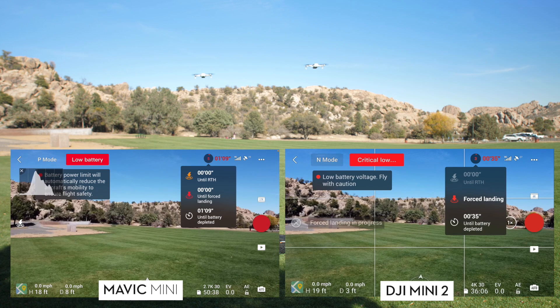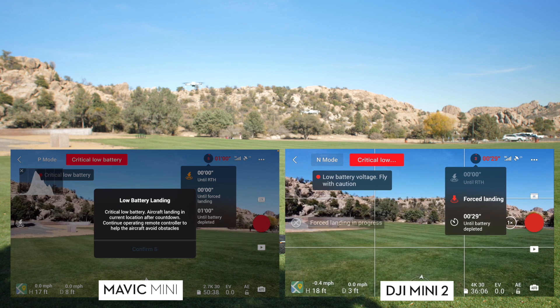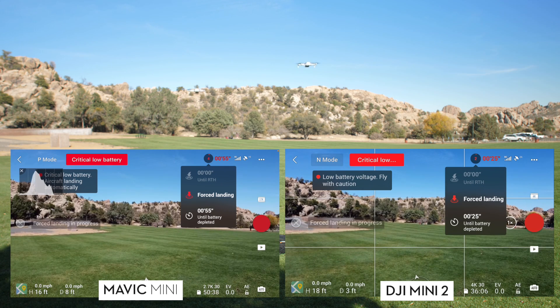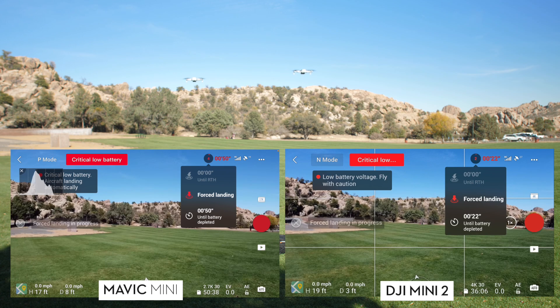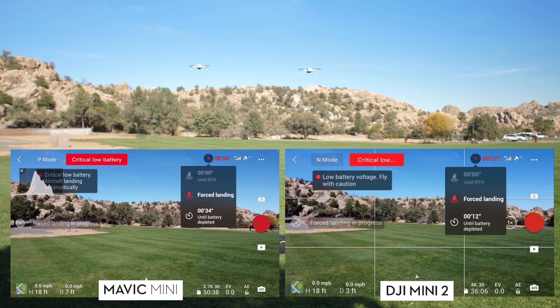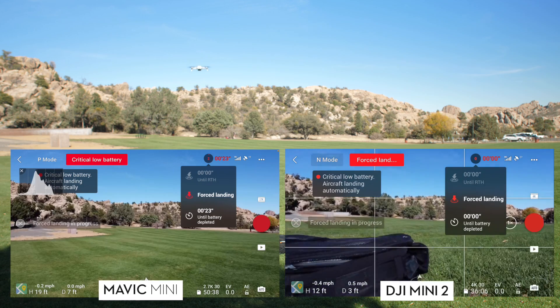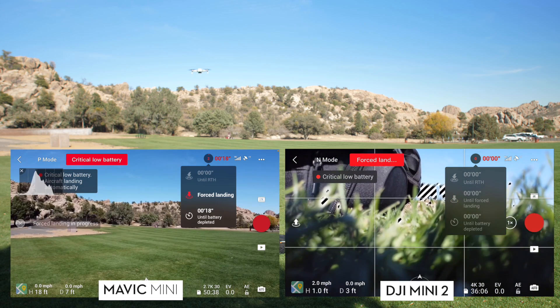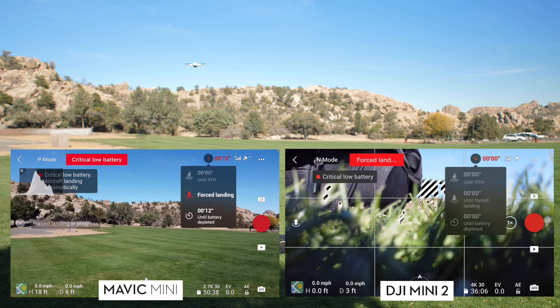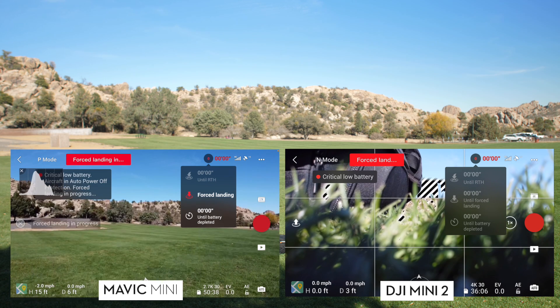It's really getting there now. There it is — forced landing on the left side on the original Mini. Each of us had to fight our own drone to keep it up in the air. The battery on both sides is depleted within maybe 20 seconds of each other. We have 13 seconds left on the Mini 2 on the right side — and boom, there it goes. It just went down all by itself. There's nothing we can do at this stage. That happened pretty much right when the timer told us. Then a few seconds later, the original Mini comes down too.